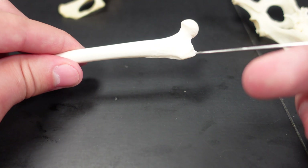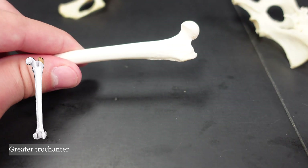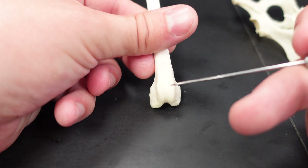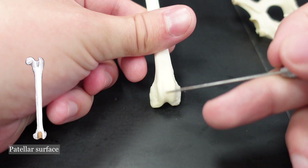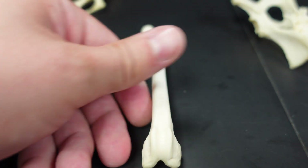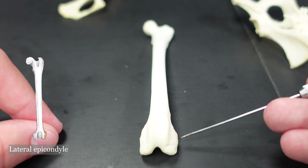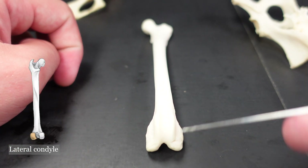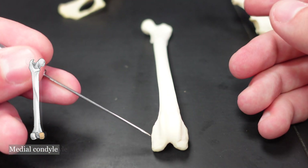We've got the greater trochanter right here. We're looking at the anterior face of the femur, and going distally on the anterior face, this is the patellar surface right here, where the patella sits. On the lateral side, this is the lateral epicondyle — it is above the condyle — and then you have the lateral condyle here. On the medial side, we have the medial condyle and the medial epicondyle.